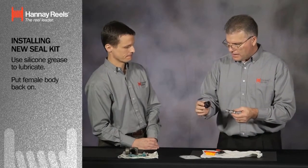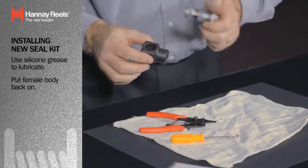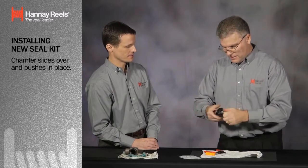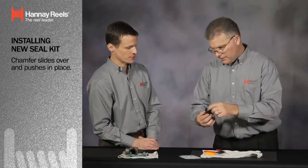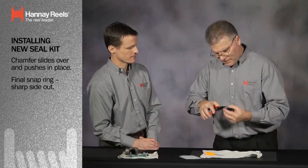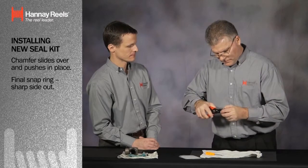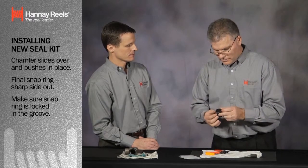I'm going to put the female body back on. The female body has a chamfered side and a solid side — basically a sharp edge. The chamfered side is made to slide right over, making it easier to slide back on. Pushed right in place — everything's good. One snap ring was already in place, one snap ring left. We're down to the last snap ring. Get your rolled side in, sharp side facing out. Use the snap ring pliers, set the ring in place, and be sure that the snap ring is locked in the groove. You want to make sure it is in the groove. And your swivel joint is now repaired.